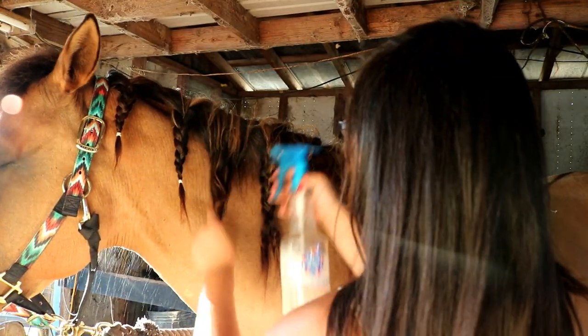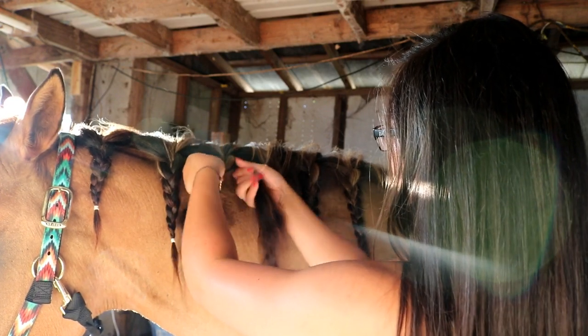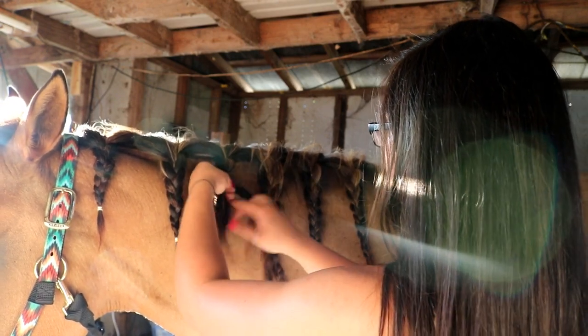Something else I like to do to help keep my horses cool in the summertime is braid their manes. Every couple of days I rebraid their manes in regular three-strand braids. My horses have really long, thick manes, so this helps them not sweat as much underneath since they can get a ton of sweat under their mane. It just helps keep them cool.